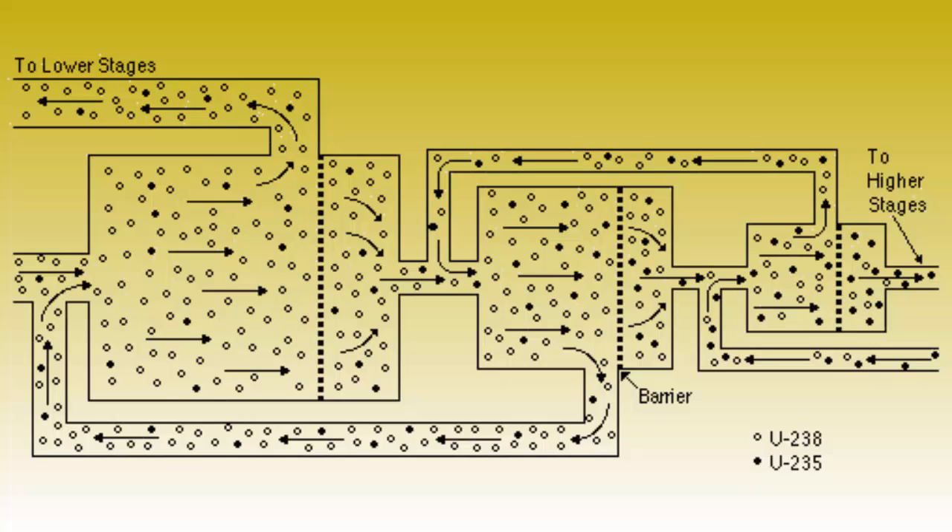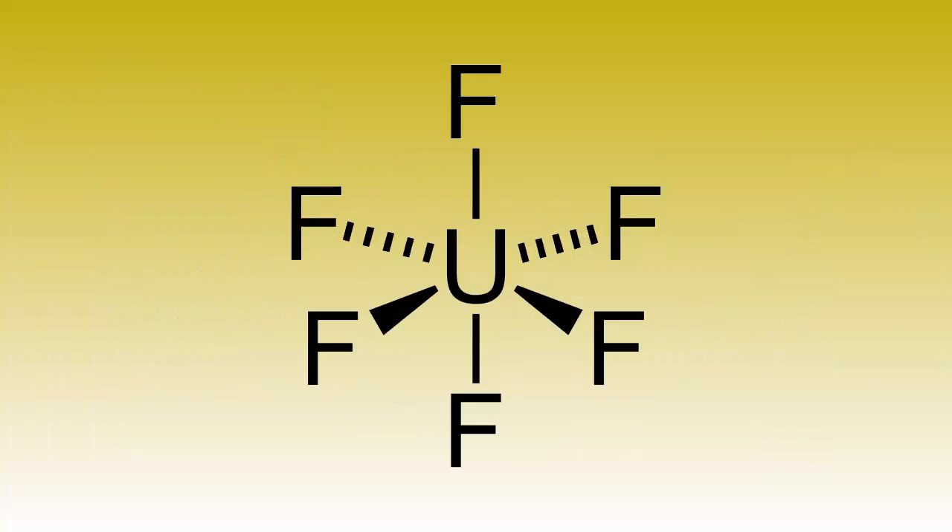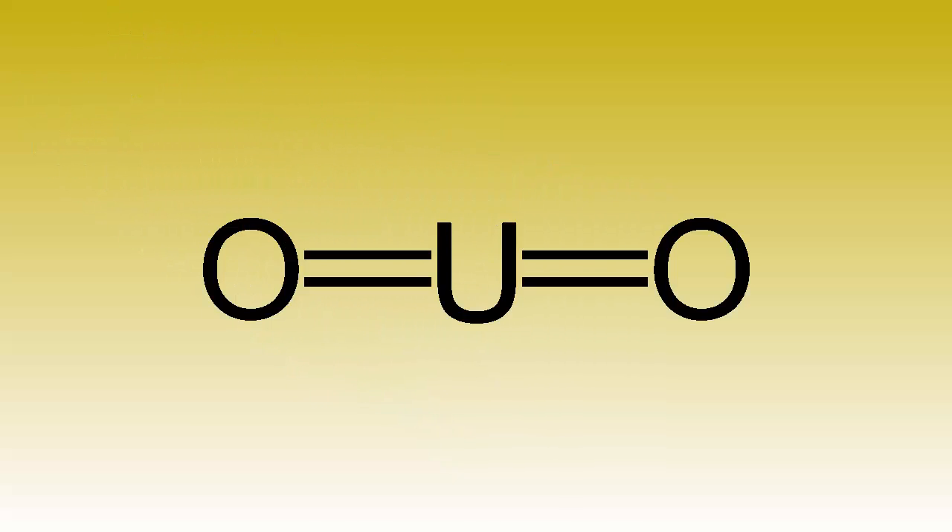This separation is far from perfect, but it does at least remove more of the 238 than 235. Once this is done, the remaining uranium hexafluoride is converted into uranium dioxide, which is solid again.